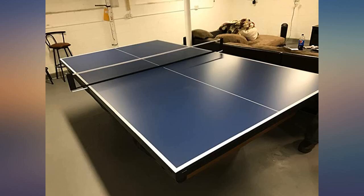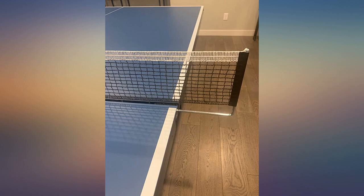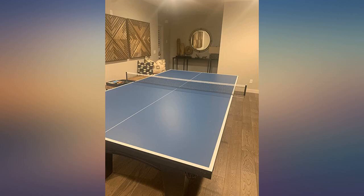Great pool table top — built well and packaged well too. The delivery guys were great and helped me take it down to the basement where our pool table is. It is on the heavier side, which is a good thing as it will last for years. The underside is good such that it won't damage the pool table.